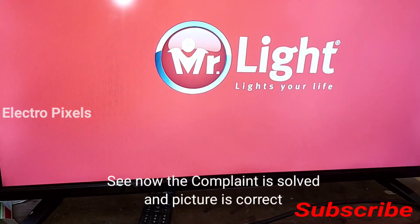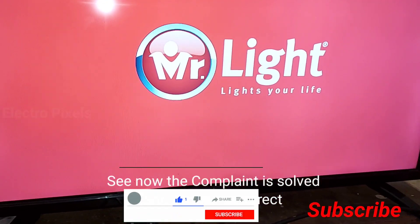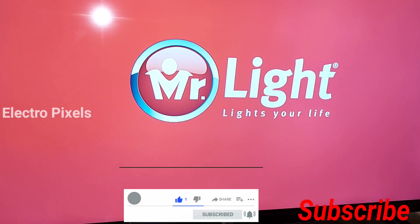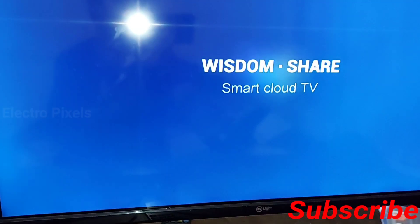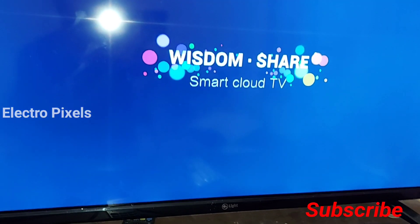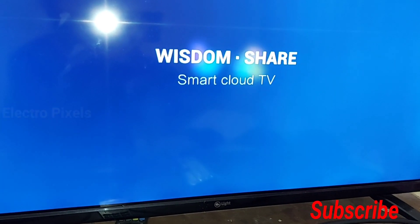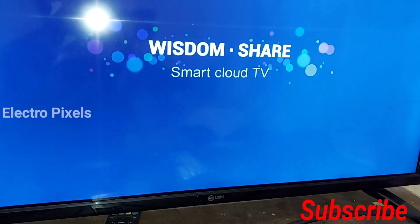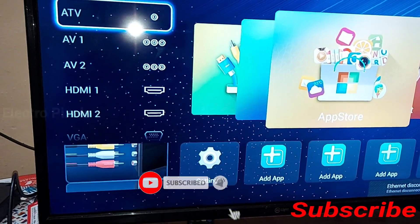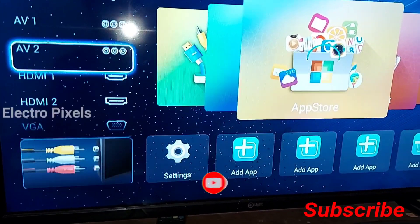After powering the TV back on, the image is now correct. The problem is solved. In Android LED TVs we need to reboot — power off and power on again — to make changes made in the service menu take effect. The screen is perfectly alright now. If you like our channel please like, share, subscribe and press the bell icon for further notifications. See you in the next video, thanks for watching.